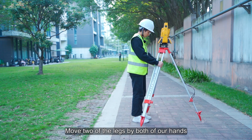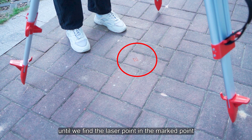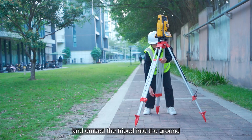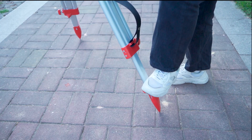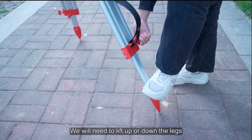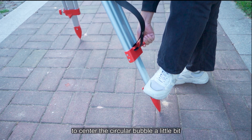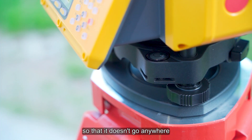Move two of the legs with both hands until the laser point is on the marked point. Go ahead to step on the legs and embed the tripod into the ground. Lift or lower the legs to center the circular bubble, and be sure to step on the legs so that it doesn't move.